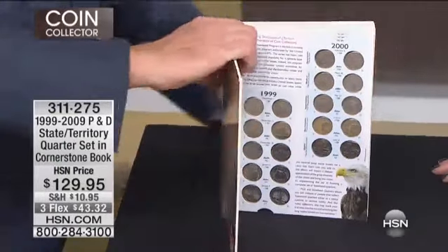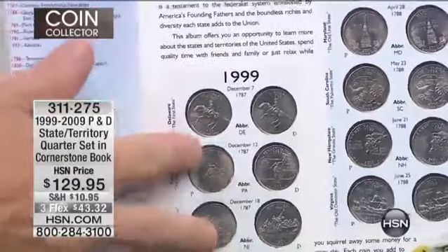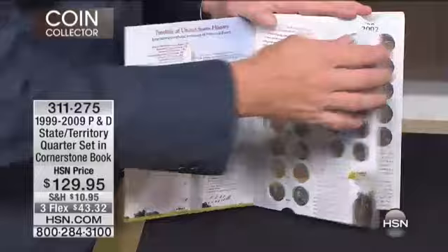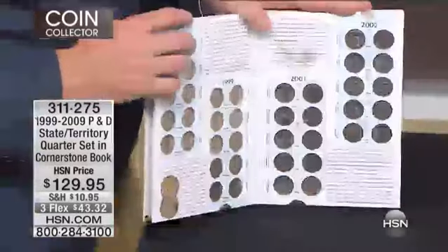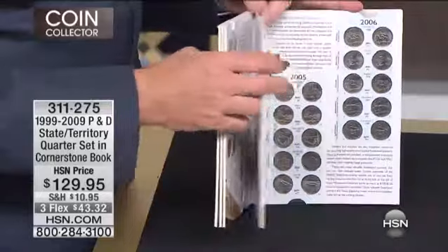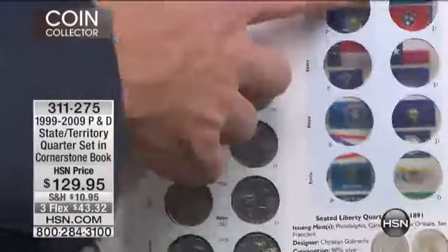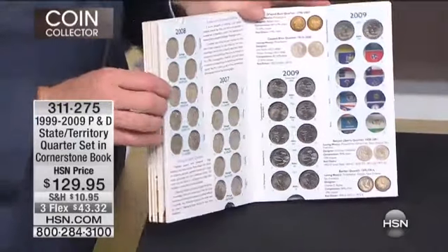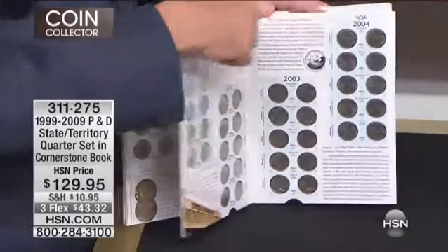My absolutely wonderful and lovely daughter is home from Boston University — Go Terriers. I remember when she was five years old in 1999 and we started collecting these together. We collected these every single year. I remember in kindergarten through third grade going into the class, handing out the quarters, and the kids were absolutely positively thrilled. You get every single solitary one of them all the way through 2009, including the six coins for all of the territorial quarters from 2009. You get two of every coin — Philadelphia mint and Denver mint.